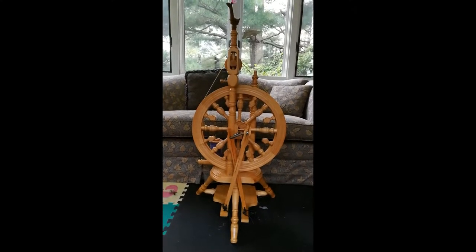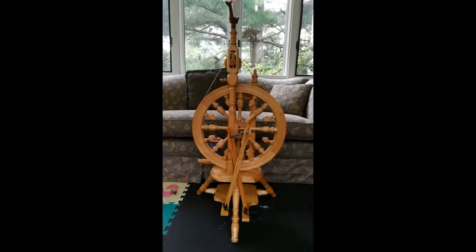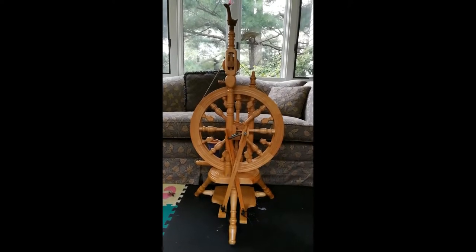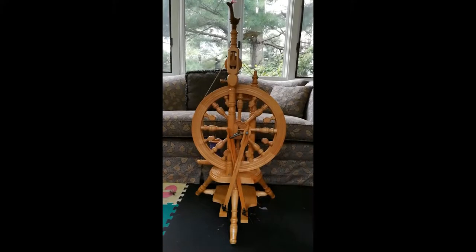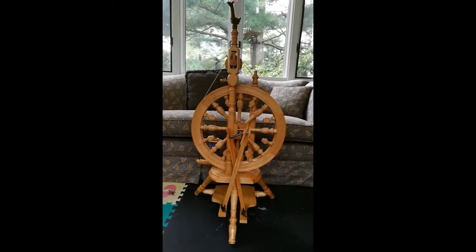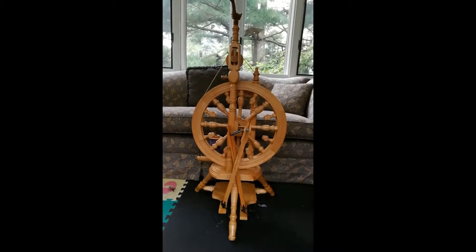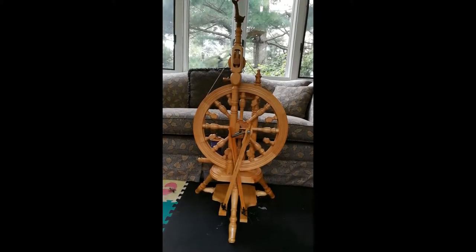Hi, this is Claudine from Homespun Couture. I'm at the part of my project where I will be spinning. This is my wheel — it's a Kromski. It's actually a super fancy wheel that I sort of lucked into at an estate sale, and I didn't realize until I got it home how fabulously expensive they are in real life.